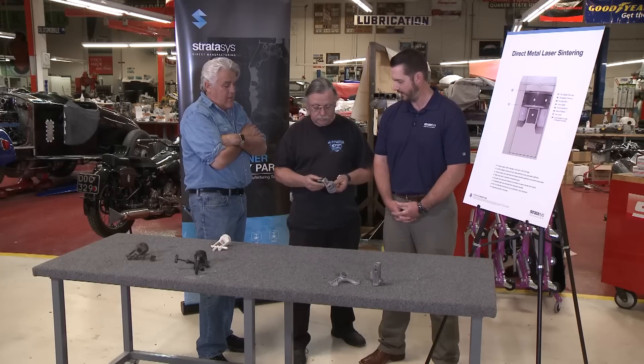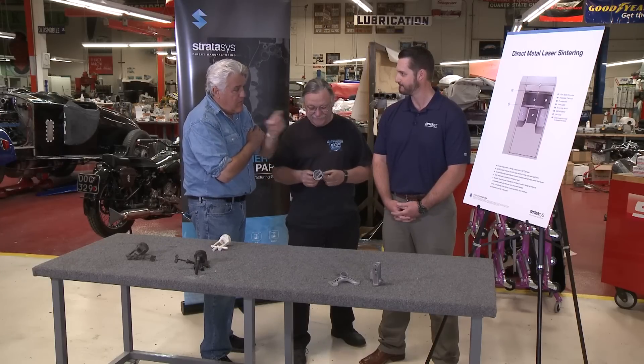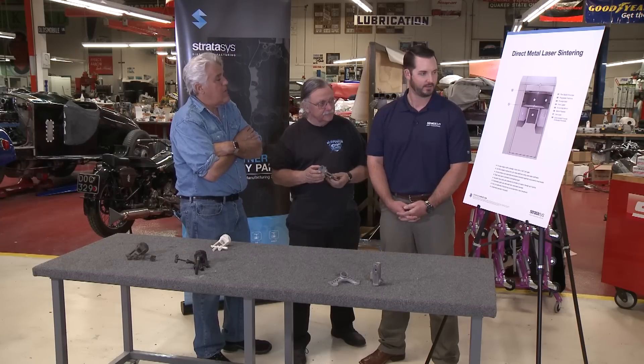It's heat resistant — very heat resistant and very corrosion resistant. It's a very tough material; even you're not going to burn this one. Is this the only metal you can use, or can you use different metals? We actually run seven different materials at Stratasys Direct: Inconel 718, Inconel 625, aluminum, titanium 64, cobalt chrome, and then two types of stainless — a 17-4 PH and a 316L.